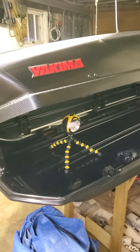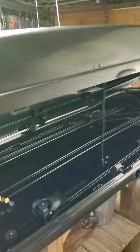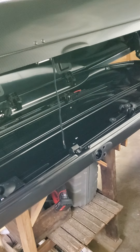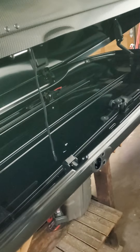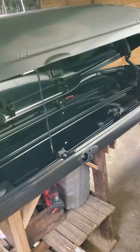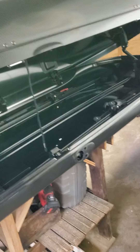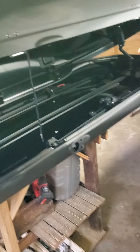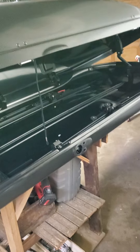So you bought yourself a new Yakima box, which is very nice, only to find out that in order to remove the key, you have to always lock the box. I'm sure that's some sort of government regulation regarding roof cargo boxes or something, but I personally like to be able to remove the key and leave the box unlocked so I don't have to carry it around with me. So what I'm going to do is show you how to defeat that system.